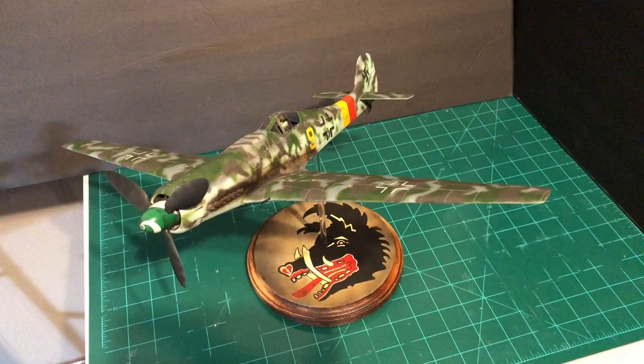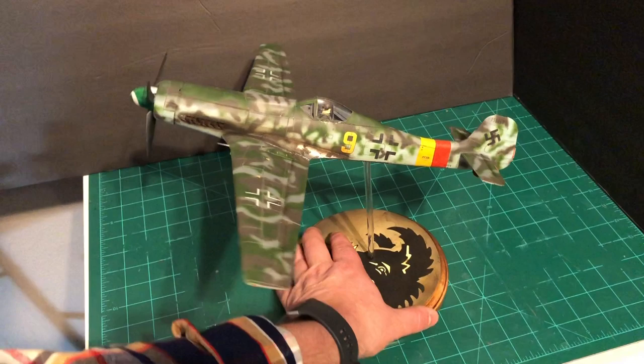All right, here it is! Let me start off by giving her a spin around so you can see what it looks like — a little 360 view.